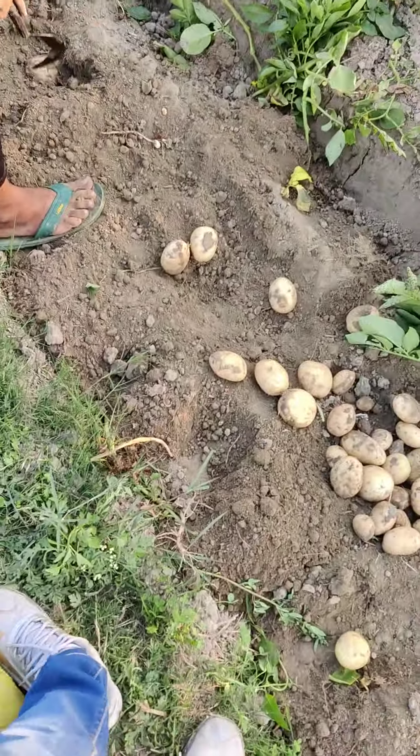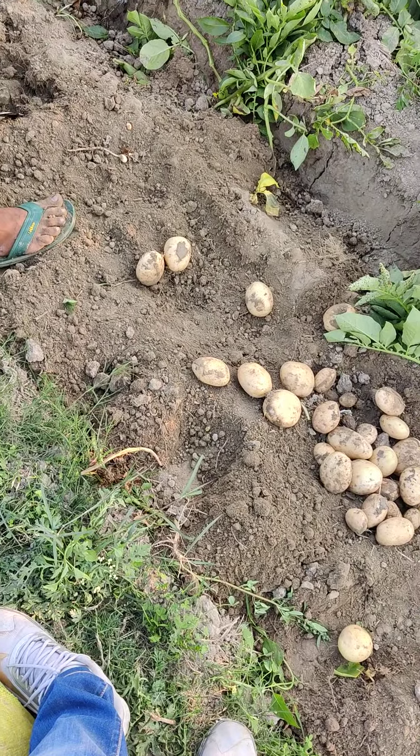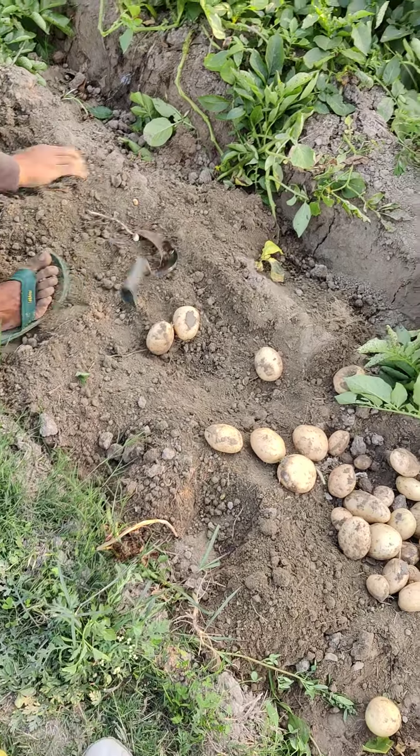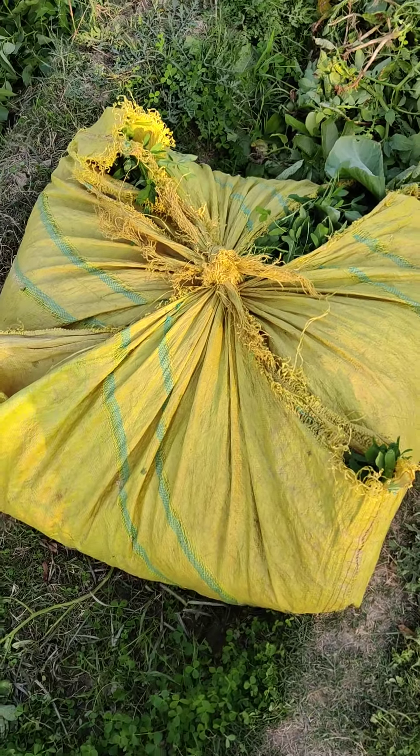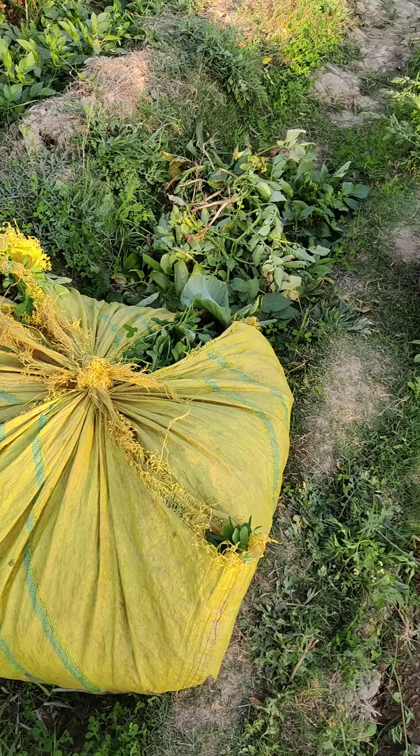The whole video is going to be very fun. Friends, we have gone to dig around such a spot. We don't have any tools for digging. Look friends, there is barseem here — I'm going to put it on the other side.